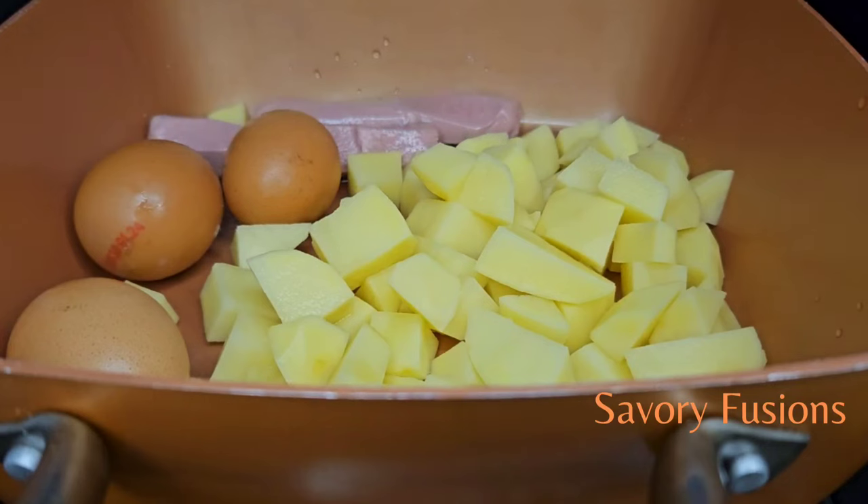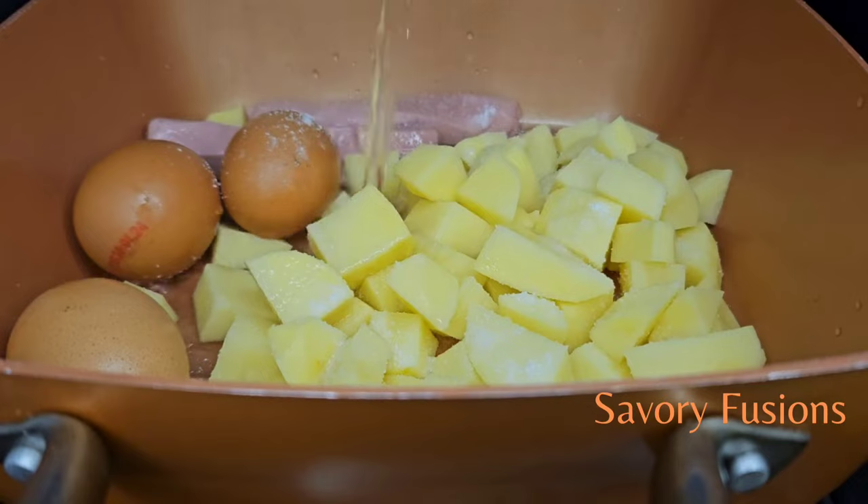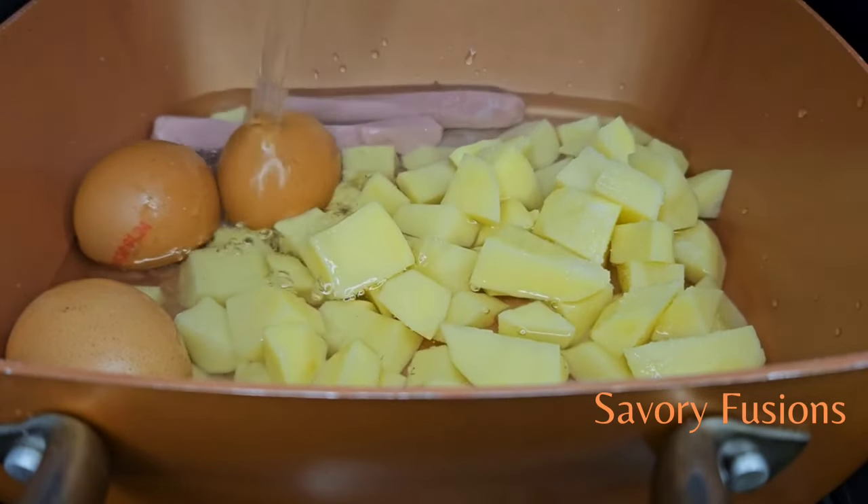In a pot I'm going to boil the potato with some sausages and eggs. I'll boil the potato until it is soft and tender but not mushy. I'm just going to steam these sausages for three minutes and boil the eggs for six minutes.